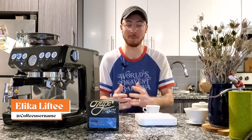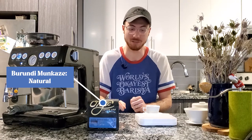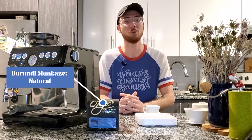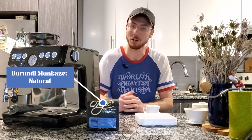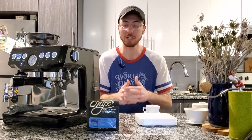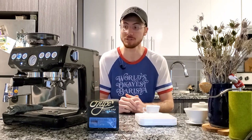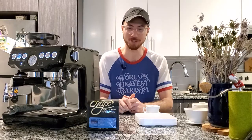Last week I made a pour over and dialed in our Burundi Munkazi natural process. Today, I thought we might dial this in on a home espresso machine. This is meant to help you control the variables that you have in your espresso machine and make small adjustments to get really great espresso on a non-commercial machine.